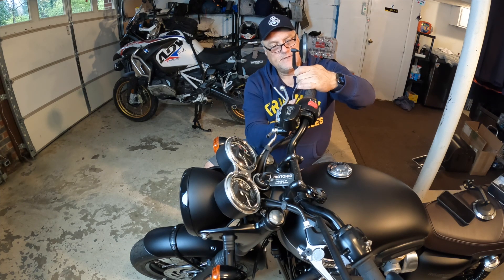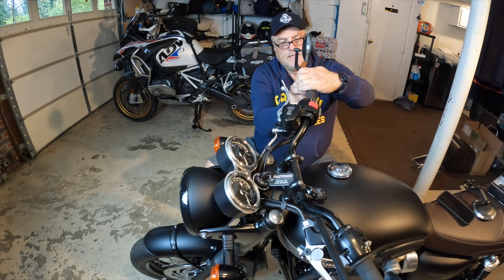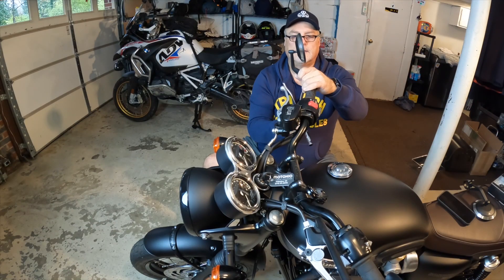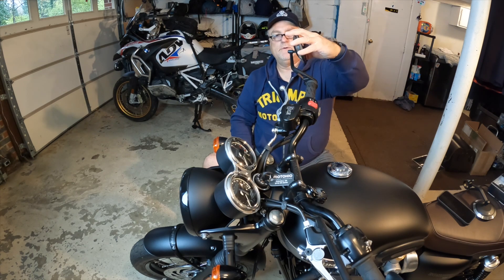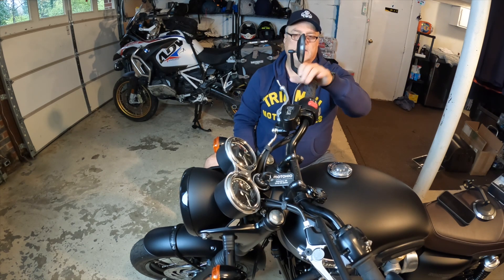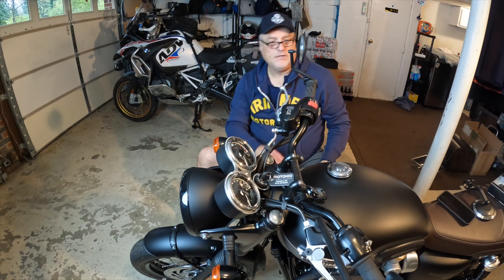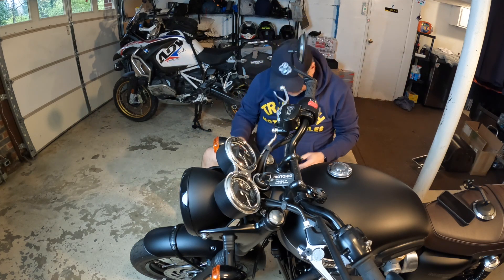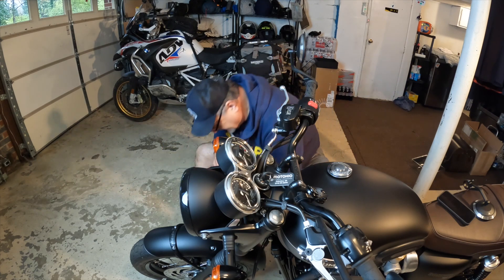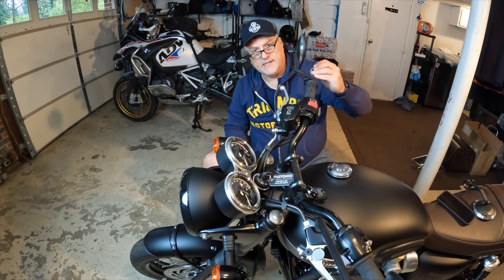Get that in there so you can at least get this thing started, then hand-tighten it first. I haven't even sat on it to get the adjustments, because you can obviously move this back and forth and rotate it. I wanted to get it a little bit solid so you get an idea of what it looks like. You won't be able to put the original end caps back on here because they're too big.